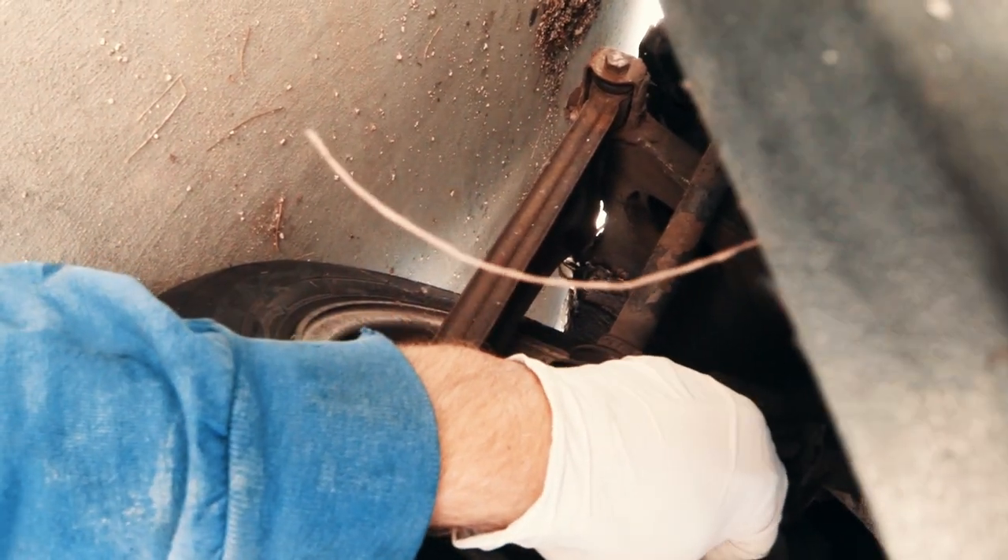Alright, loosen your bleed valve — there may be a rubber cap on it, take that off. Loosen this up. There's fluid coming out already, nice and clear. It's plenty loose, I think.